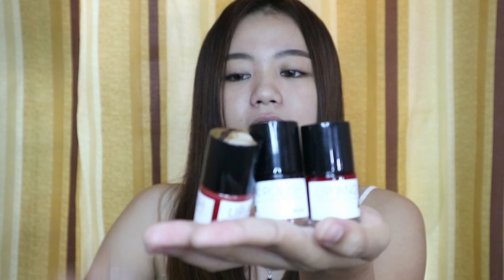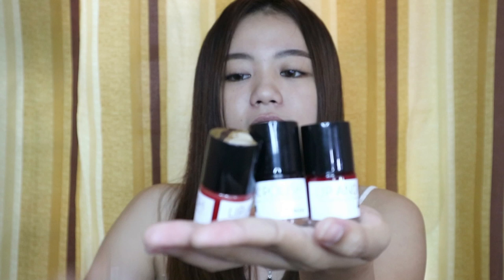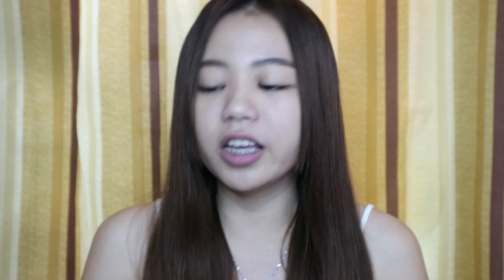I received the shades Star, Sun, and Moon. They look similar to my Bench lip tint — like a nail polish bottle, which is probably why it's called a Lip and Cheek Polish. I received this on December 17, which was the Miss Universe night — congratulations, Catriona Gray! I haven't tried these yet; I only unboxed them for my IG stories.